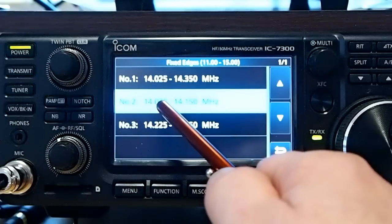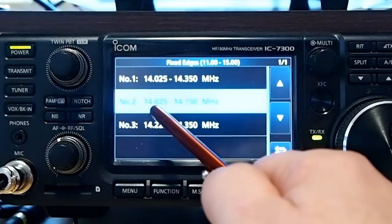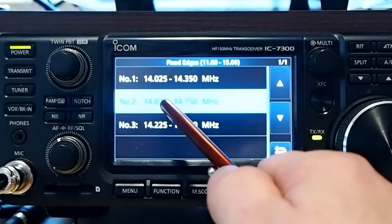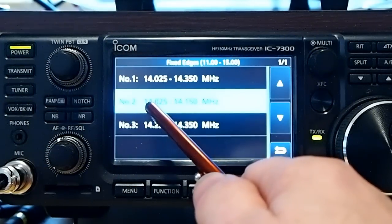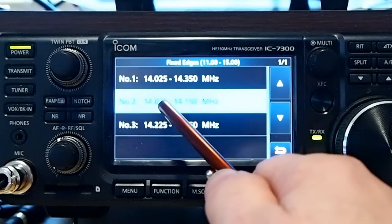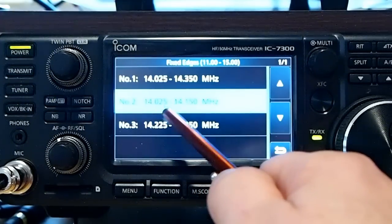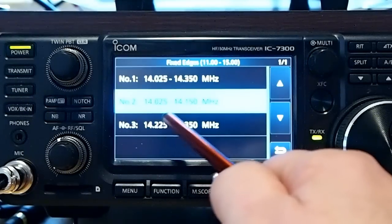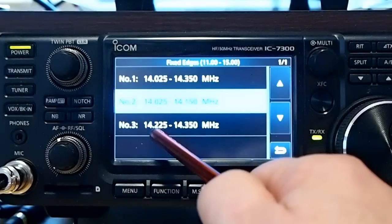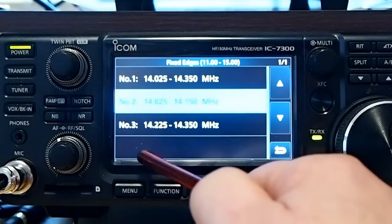I'm a general class, so I set it up for the whole band. The signals are so small and that's such a wide coverage, it's hard to use. So what I like to do — I operate CW and digital modes — and I've set up the second one for that. During a contest, I'll even go back and edit this and go from, say, 14.025 to 14.070. But for general purposes, that's fine. And then the third one is the phone portion of the band.